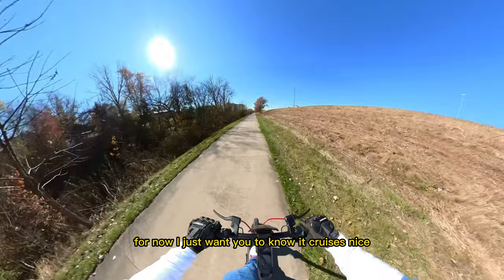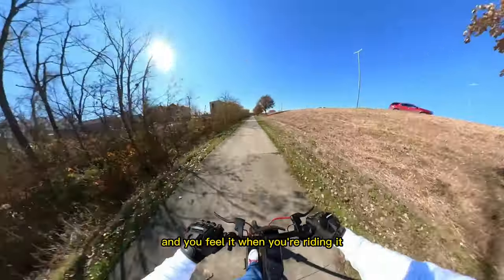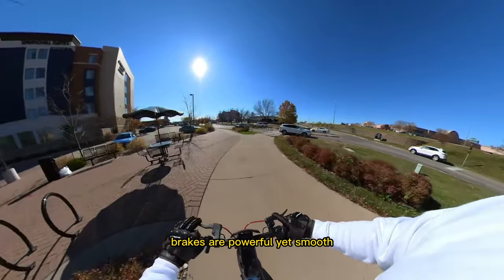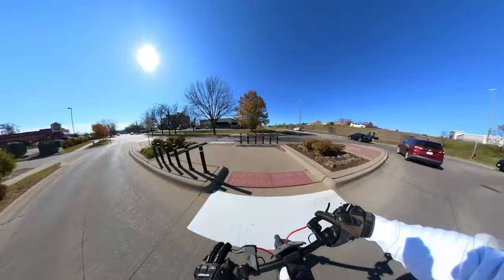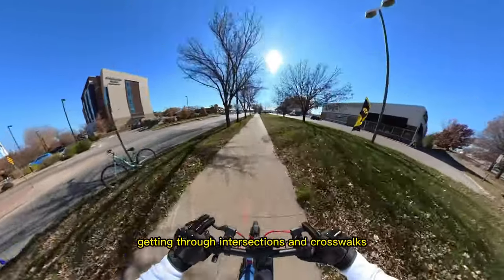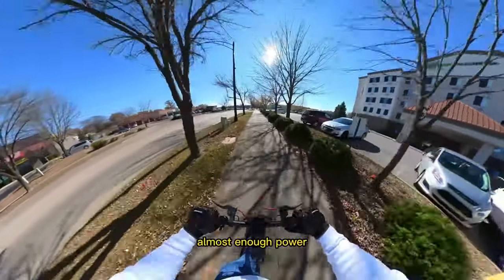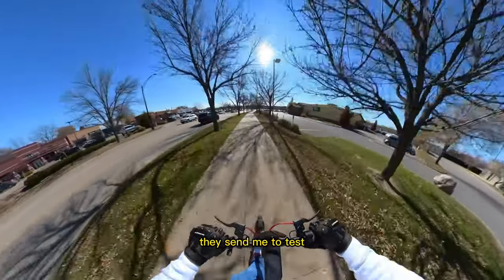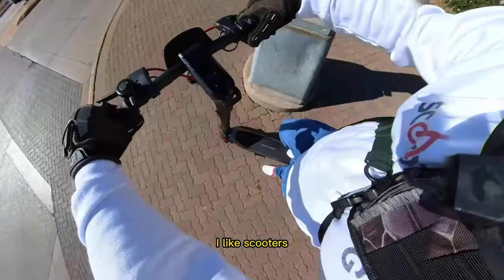It cruises nice — it has a lot of weight in the bottom so the center of gravity is a little lower and you feel it when you're riding. Cruise control kicks in nicely, brakes are powerful yet smooth once you get used to them. Power is good getting through intersections and crosswalks. No kick to start — it gives you a lot of power right away, almost enough to do wheelies. I don't really do that with scooters they send me to test.